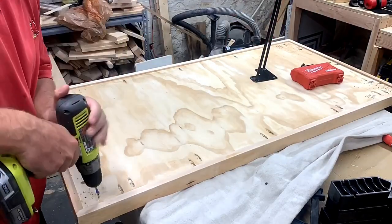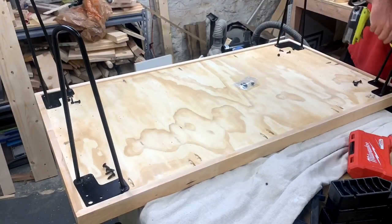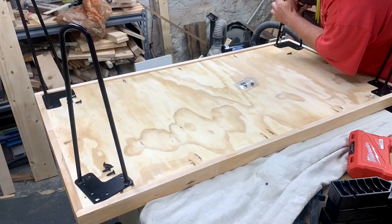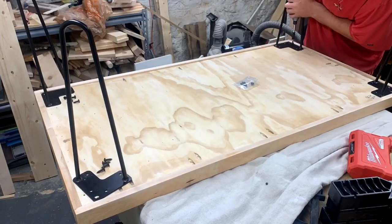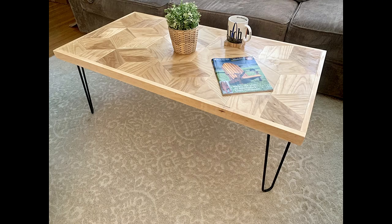After sanding everything down I applied two coats of Danish oil which really brought out the color in the maple. Then I attached the hairpin legs using the screws provided. It seemed pointless to use any other type of leg since the main focal point is the top — getting fancy with the legs would only distract from that. I love how this turned out.